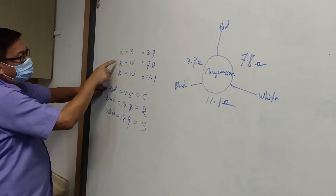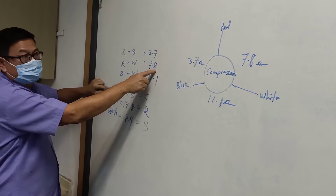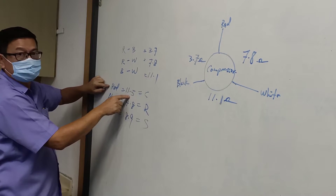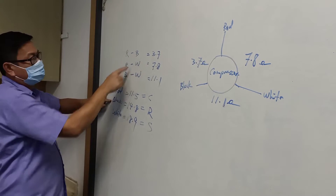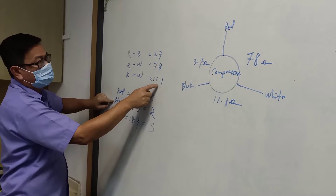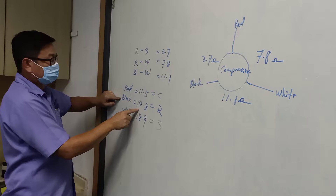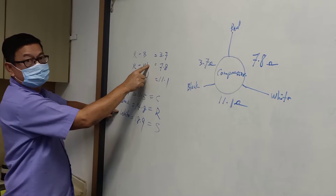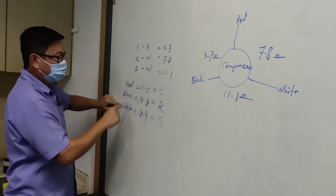Red color: 3.7 plus 7.8 equals 11.5. Black color: 3.7 plus 11.1 equals 14.8. White color: 7.8 plus 11.1 equals 18.9.